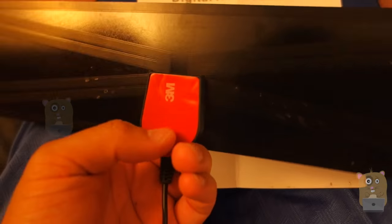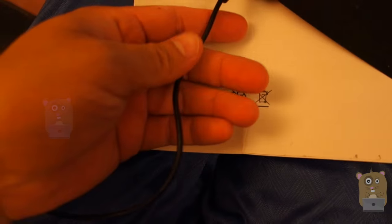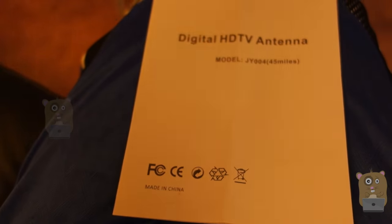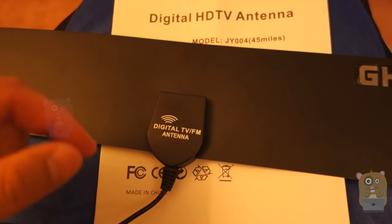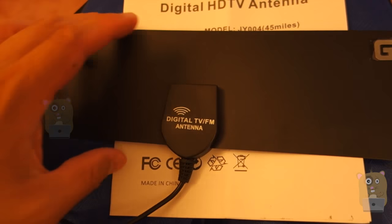On the back of it over here, there's a digital 3M adhesive, so it's easily mounted on the window. The cord over here is about 15 feet in length. In the packaging, it also came with a micro USB cable for the amplification piece, and the micro USB cable is about four feet in total length.